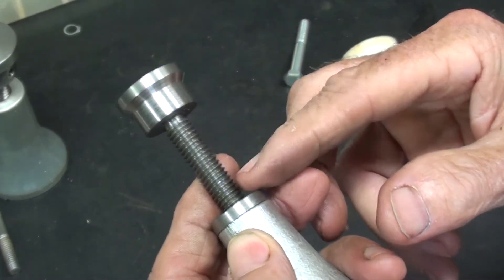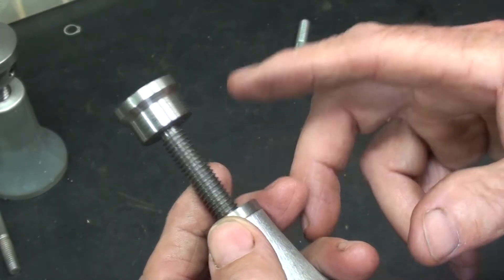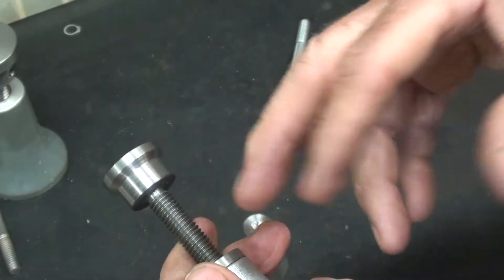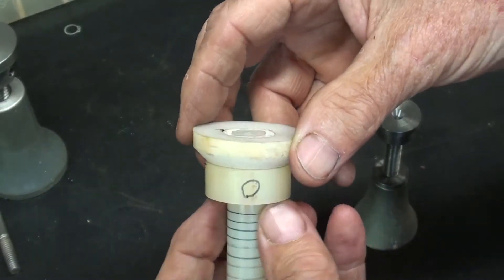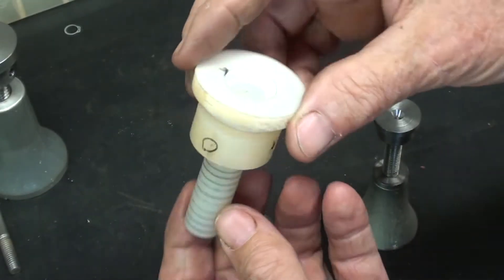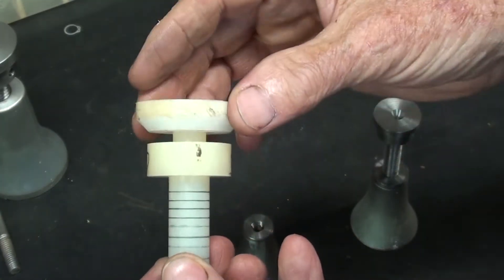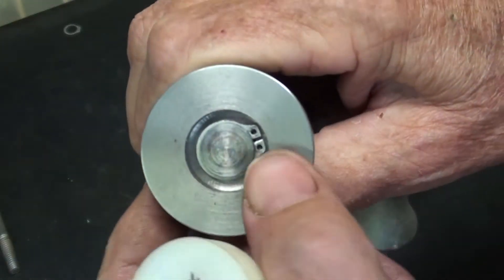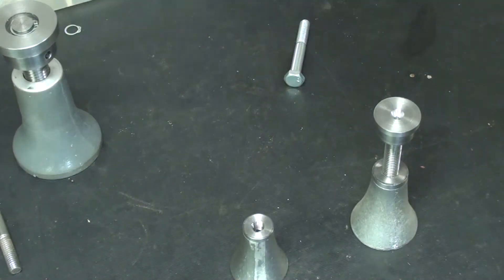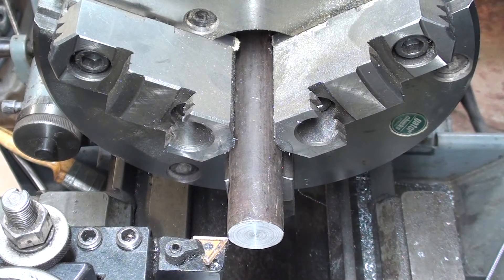I'll turn it down to five-sixteenths. It doesn't need to be very long — inch and a half or inch and a quarter — then thread it five-sixteenths 18. We'll take it from there. This is the original prototype I made several weeks ago out of Delrin, just as a concept, and that's what I'm doing now. The swivel will be held on with a retaining ring, a real small quarter-inch one.